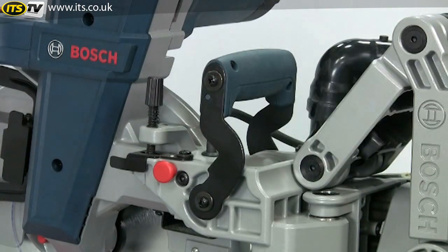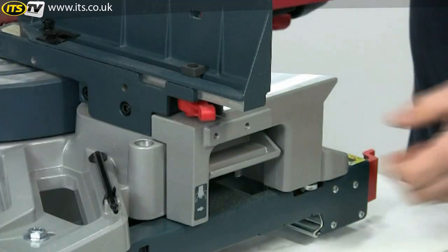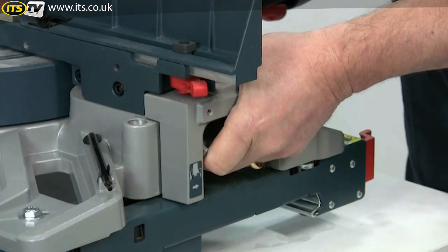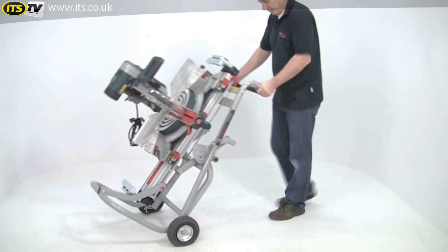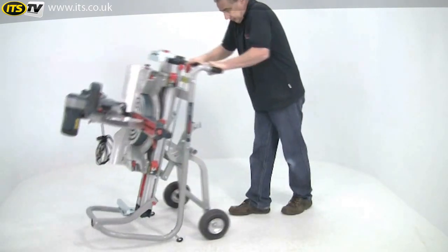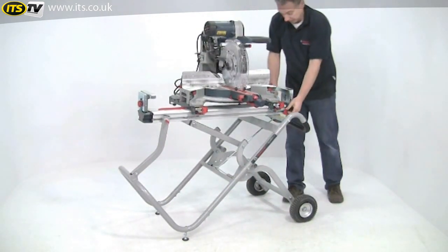If you want to move the saw around, there are carrying handles on the top and the sides. However, the massive construction means it weighs 32 kilograms. But if you team it with the superb GTA 2500 folding stand, the whole setup becomes instantly portable — just wheel it into place, fold the stand out with one single movement, and you now have a dedicated sawing station.